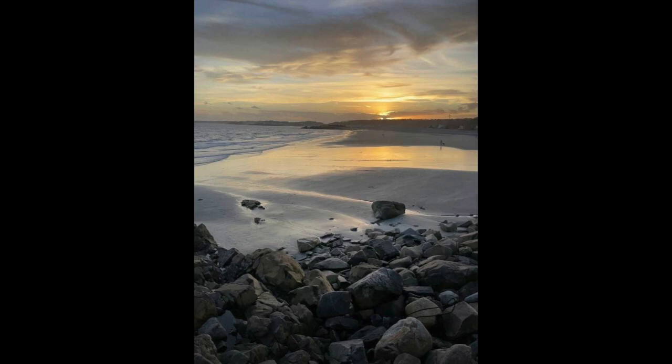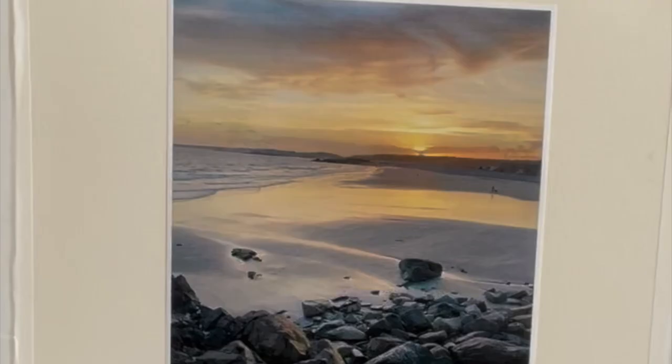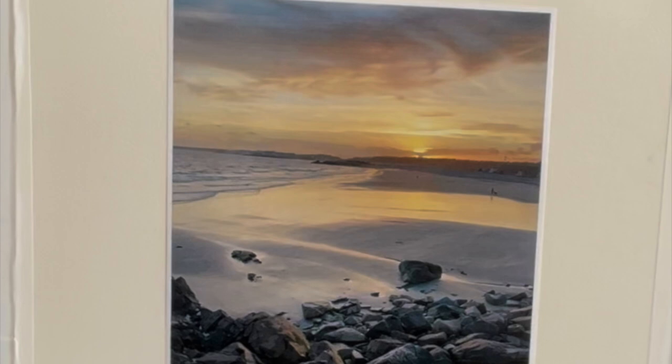Good morning, everyone. We're going to do this beautiful beach scene. I call it Sunset Beach — a beautiful sunrise actually coming up on the beach here in Gloucester.